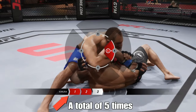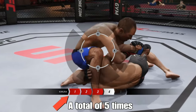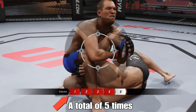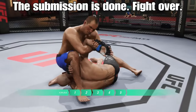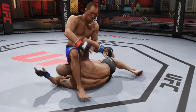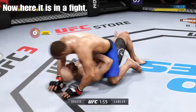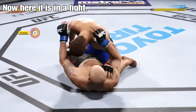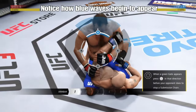Let's go. Excellent movement and transitions here on the ground, staying busy. Oh, he's going through his arm now.